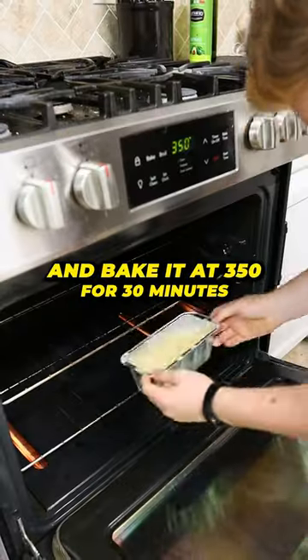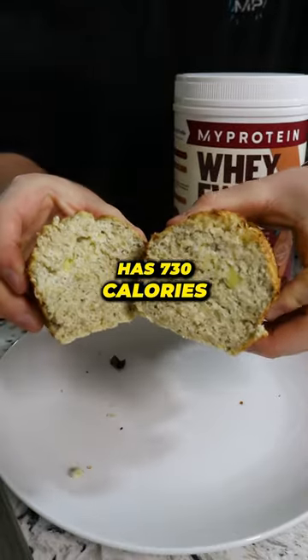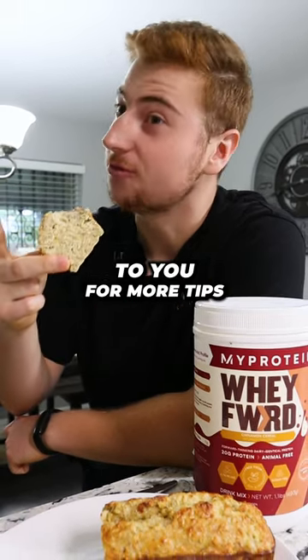After that, place it in a dish and bake it at 350 for 30 minutes. This recipe has 730 calories with 45 grams of protein. Enjoy. Damn, I'm never throwing away my bananas again. I'm going to subscribe to you for more tips.